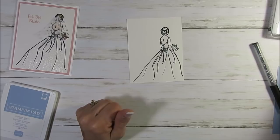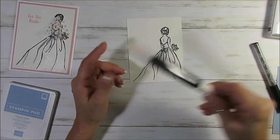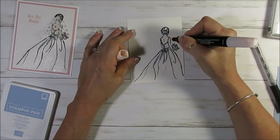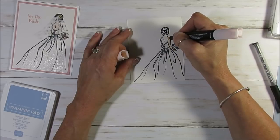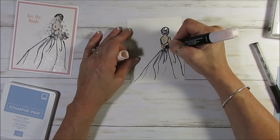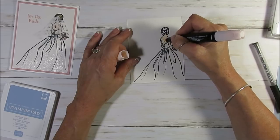For the coloring — I use for the skin the light petal pink. The stamping blend — I use the light. And I just add a little bit here. You don't need much. And don't forget a little bit of curving here on the face. That is it.